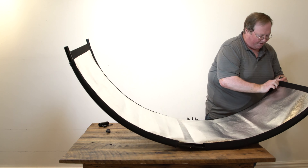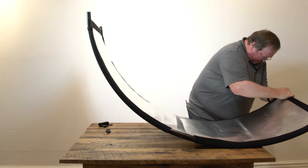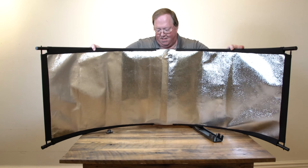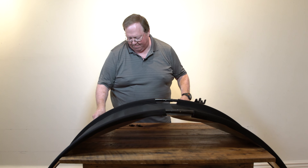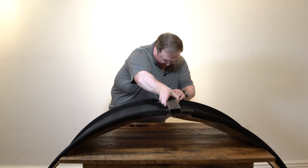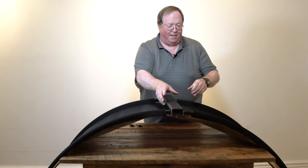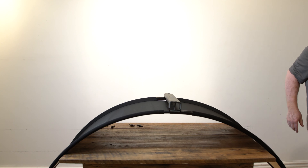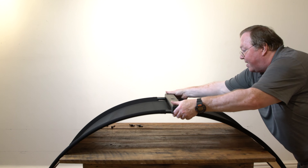The last one on all friction systems is always a little bit tight. Once you have it in place, the spine just fits right in place like that.